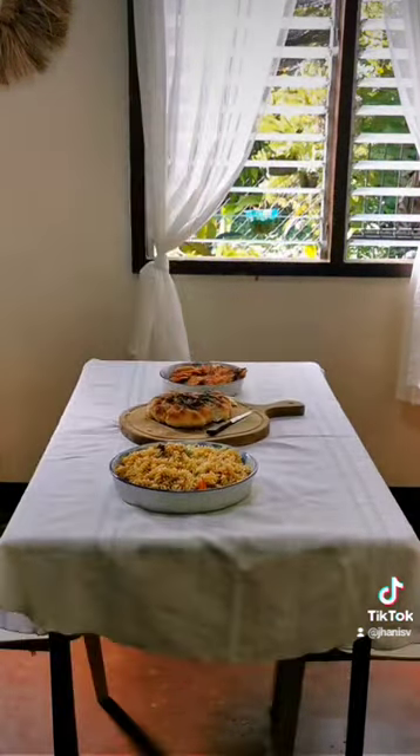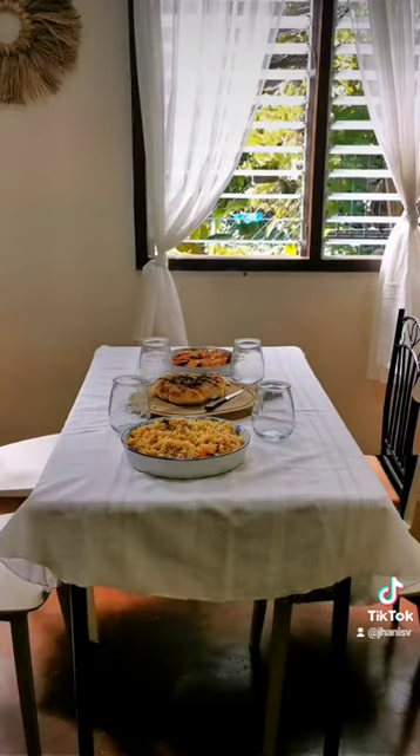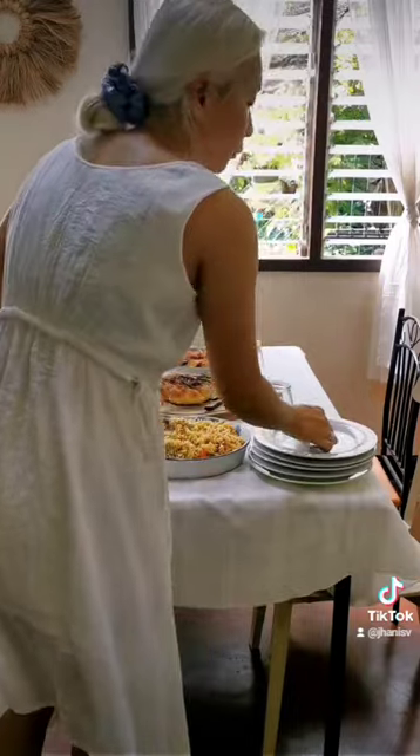Then my aunts called to say that they were on their way, so I started setting the table. They also brought food and cake, so I was pretty excited.